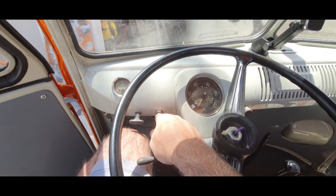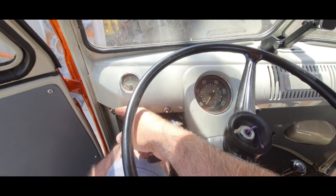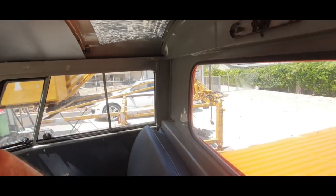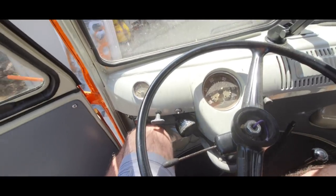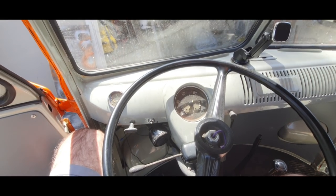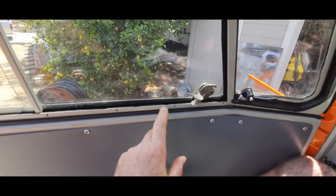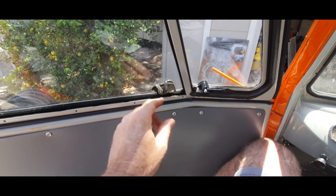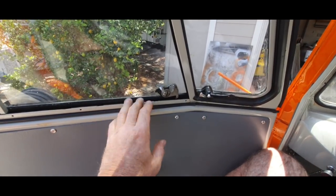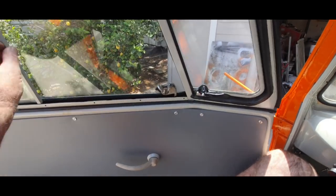I got the wipers hooked up; I just have to run the wiper wire over, and I'm missing the wiper knob — I got one coming. The dome lights are wired up, I just got to put bulbs in. So that's about it for this right now. I still got to put these things on here — they're pretty roached, so I'll find better ones somewhere or just buy new ones. Little by little I'm getting this thing together.